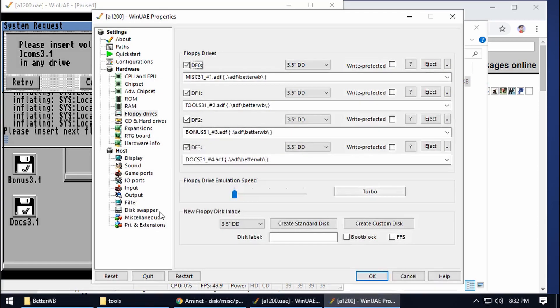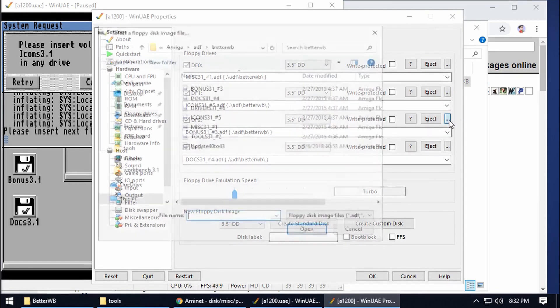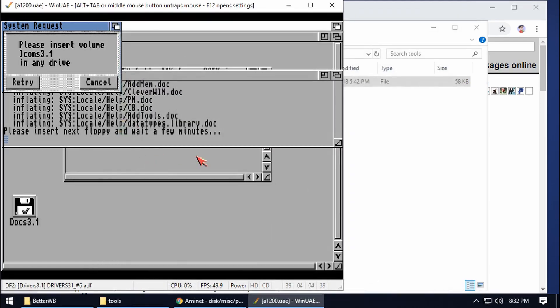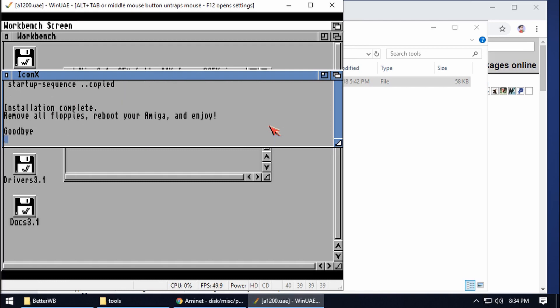It's asking for the next disks. We'll place Tools next, and then after that we need disk 5 — Icons — and disk 6 — Drivers. Click OK. We're nearly there now. It asks one thing: do you want to patch the EMV Handler? It does speed up the system but there's a bug where it gives a warning message every time we change something in preferences — just ignore it. I'm going to choose yes on that. Installation complete — please remove all floppies and reboot your Amiga.